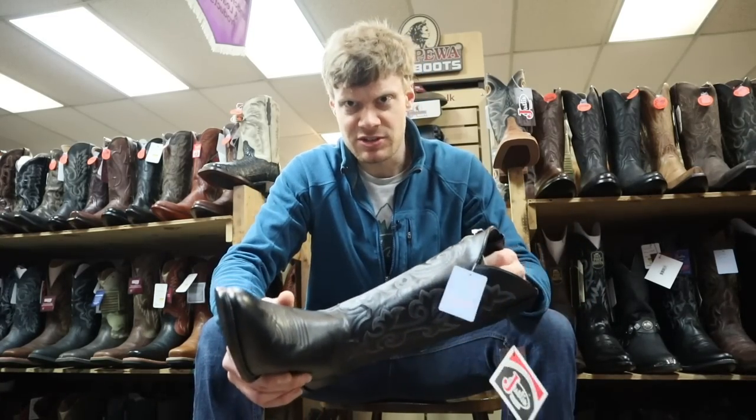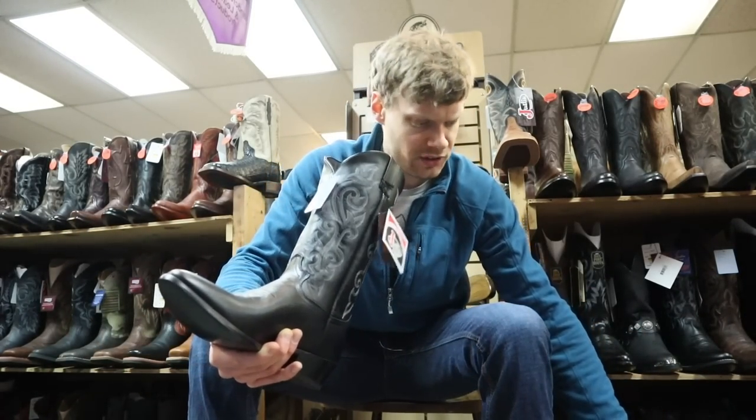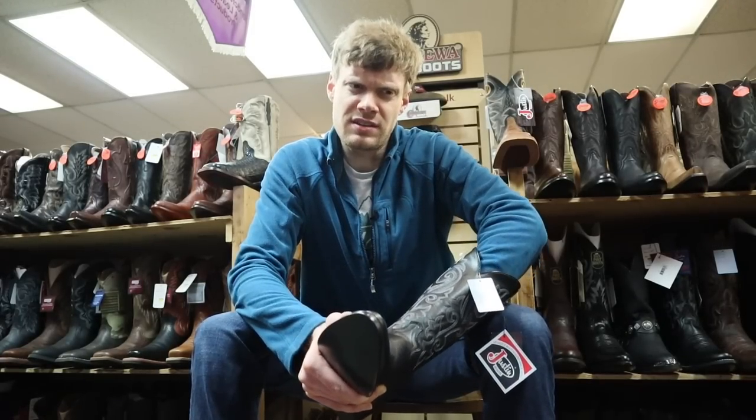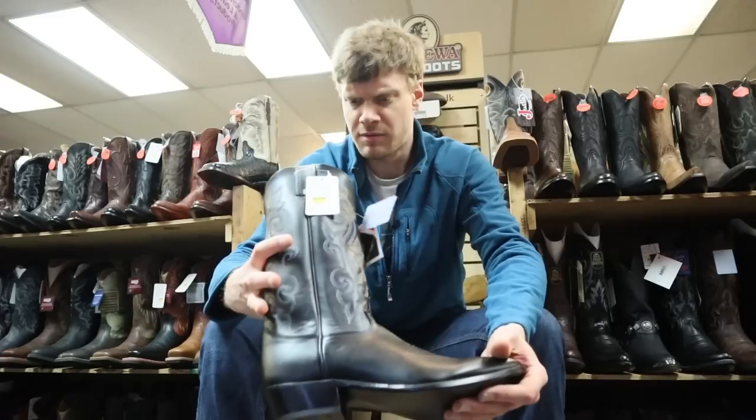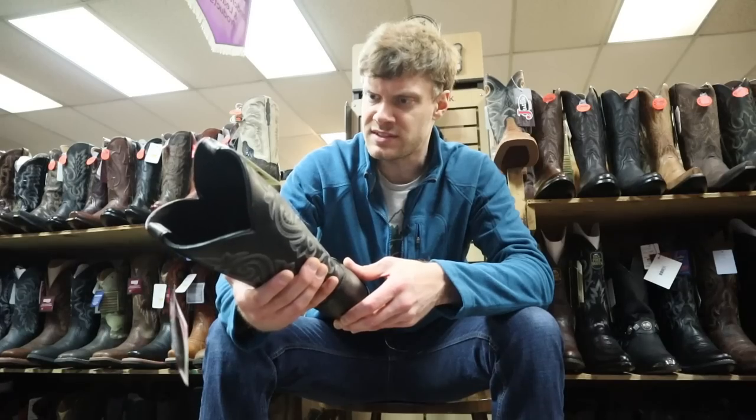One of the things that I'm interested to try with this boot is the J-Flex insole. I haven't tried it yet and I've heard a lot of things about it. It's really cushiony. I don't think you can remove it — it's not coming out and I don't want to try too hard. It is a 10.5D, which should be my size. This will be interesting to see if it fits me.